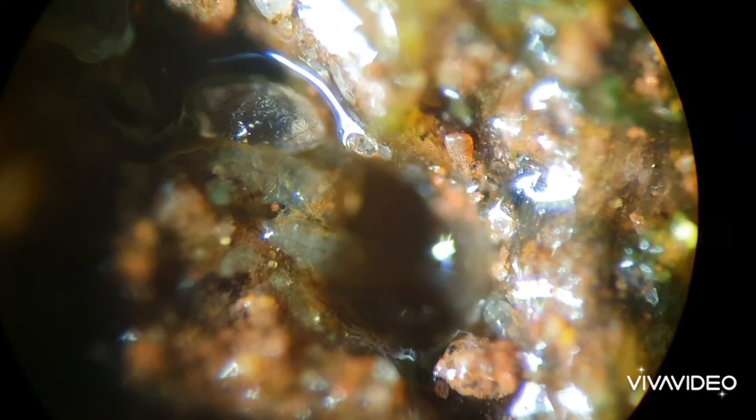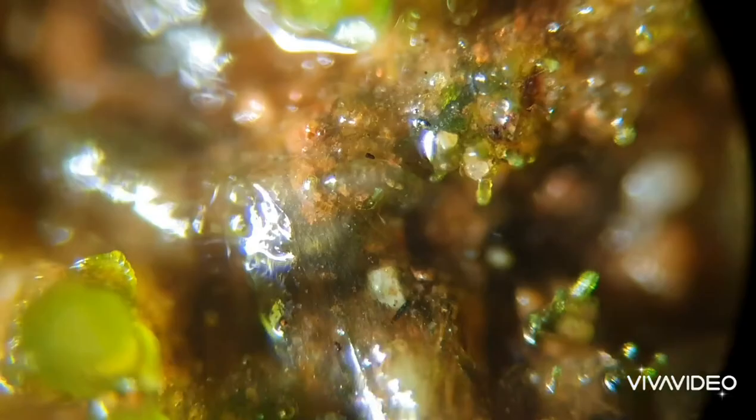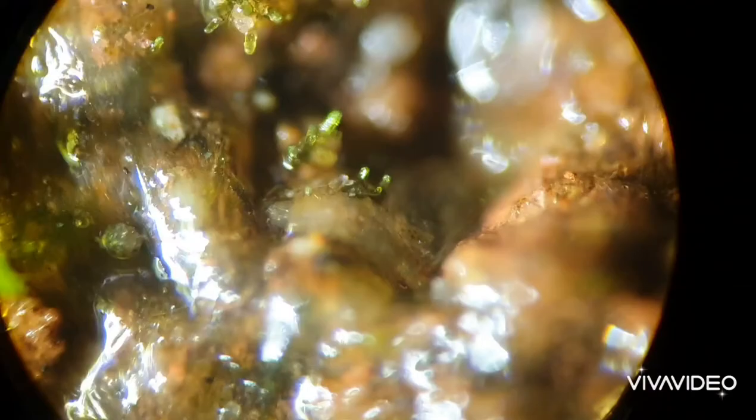When you consider this you start to understand why the tardigrade has four to eight claws per leg. It really affords them a grip that is essential for their survival and for them to be able to cling and climb a lot of the moss leaves.